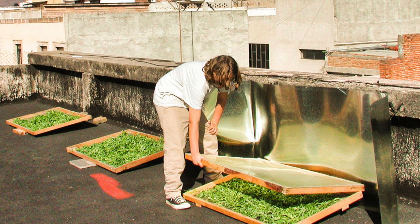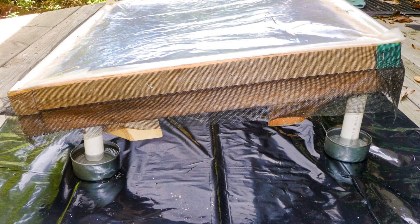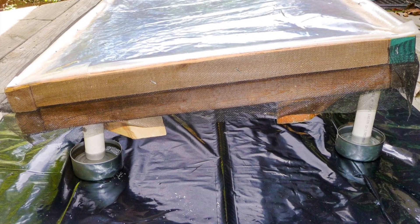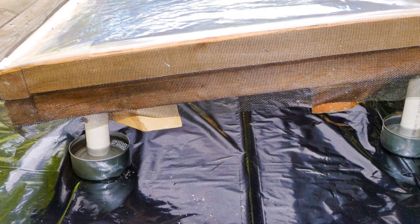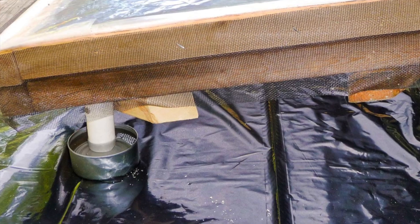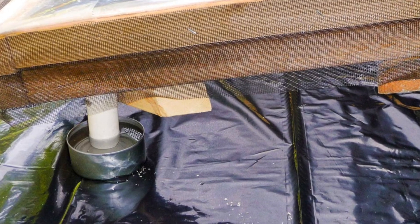Rooftop tests in Mexico demonstrated improved performance with the reflectors. Where ants are a big problem, we set the dryer up on short plastic legs that sit in cans full of water. Only the most enthusiastic ants can make it through this obstacle course to eat your drying leaves.